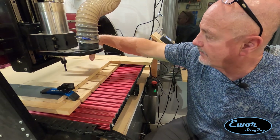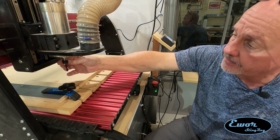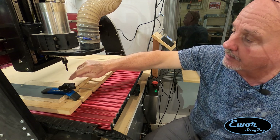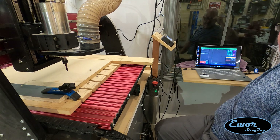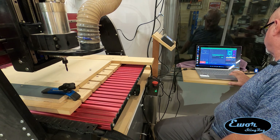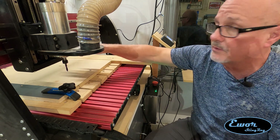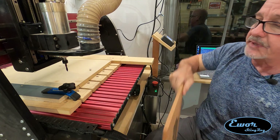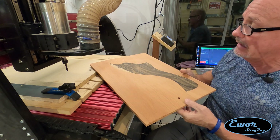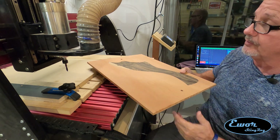I've got my fixture clamped down onto the CNC machine and I've got a quarter-inch down-cut end mill in the spindle. I've lined it up in the center of my quarter-inch hole, which is my XY zero. I just told the computer to zero the X and zero the Y. As long as I don't move that fixture, I can put all these pieces on there one at a time and run all the CNC operations without resetting the machine again — it should come out dead-on perfect.